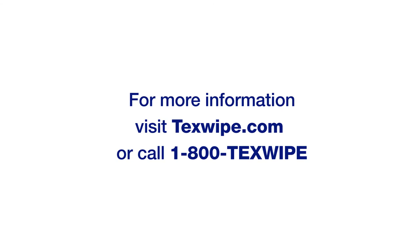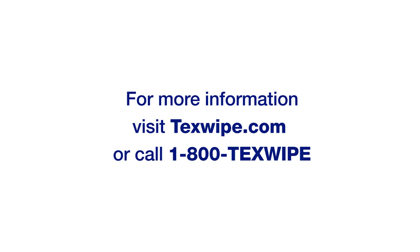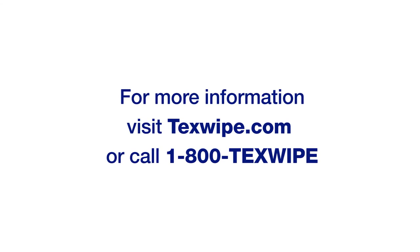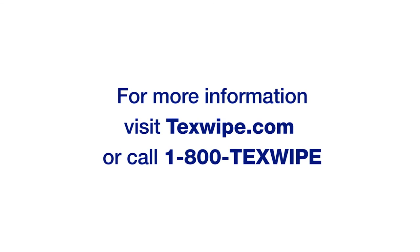For more information on supplies for wiping and cleaning, visit Texwipe at texwipe.com or call us at 1-800-TEXWIPE.